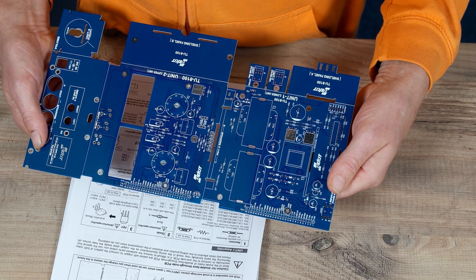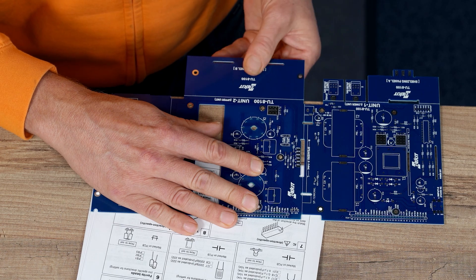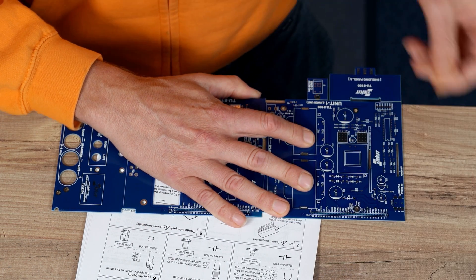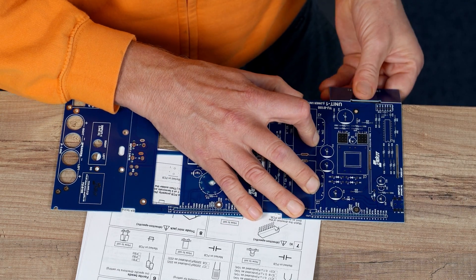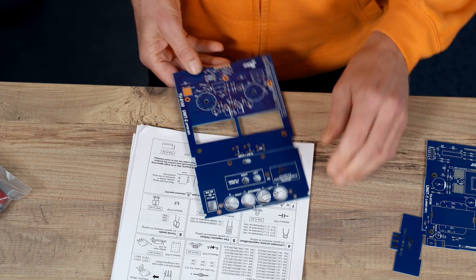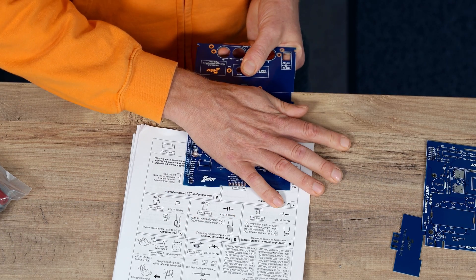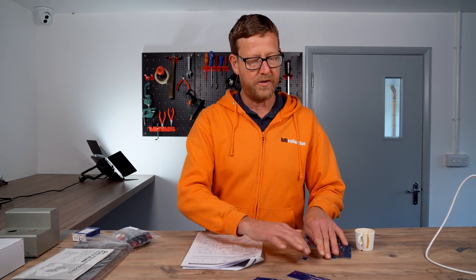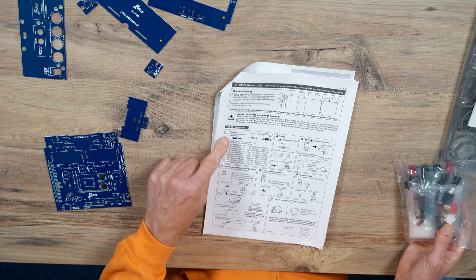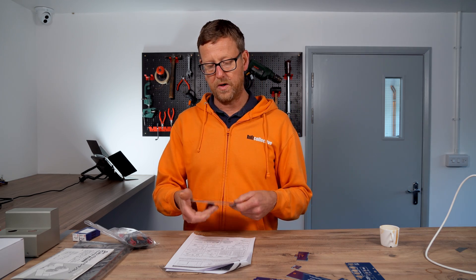It always worries me snapping boards like that — but that was easy. Just on the edge of the table, just like that. They do snap quite easily. You do wonder sometimes whether you're actually supposed to be snapping them. There are eight boards here. First on the list is the resistors for assembling unit one. This is unit one there, so we're going to start with the resistors.